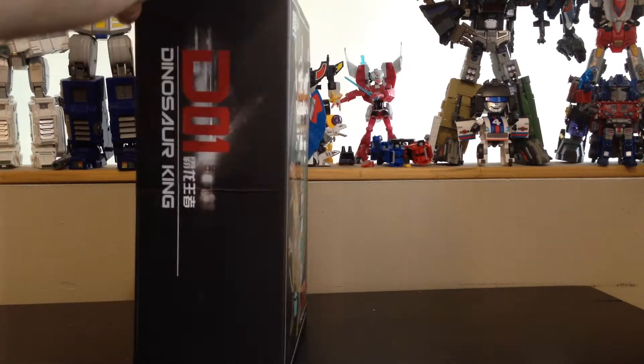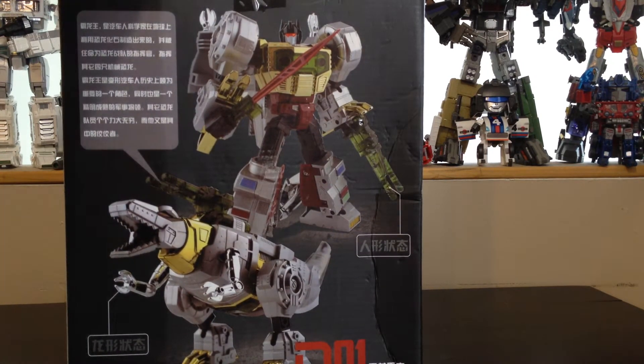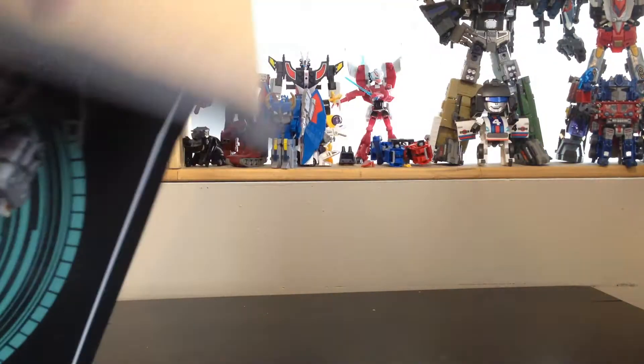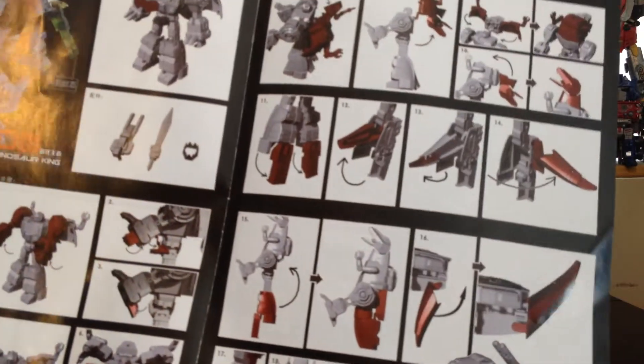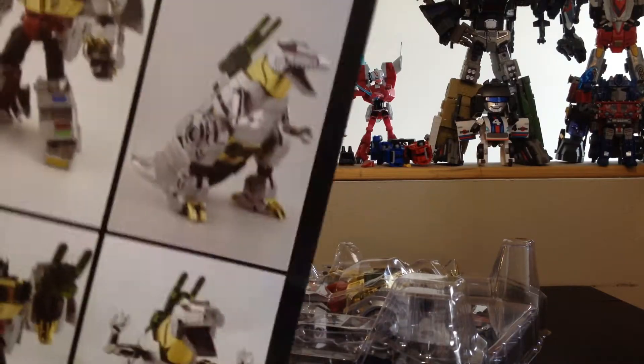So here's the box — not much to it. We can see behind it the Dinosaur mode and Grimlock, and that's pretty much it. Legal stuff underneath, it's all in Chinese. Let's open the box. So first we have the instructions, which are okay at best — it's just a single sheet of paper.